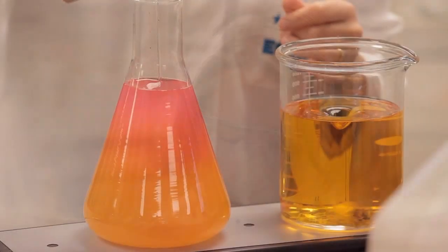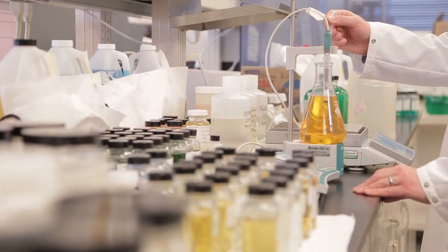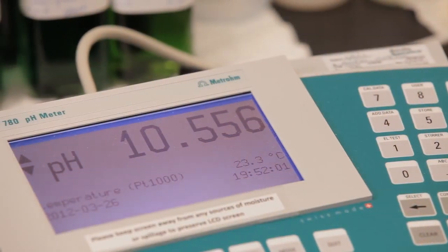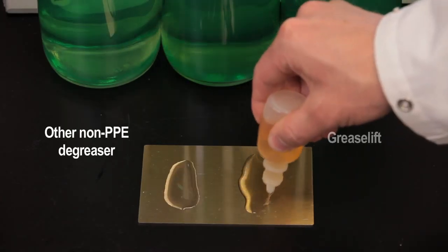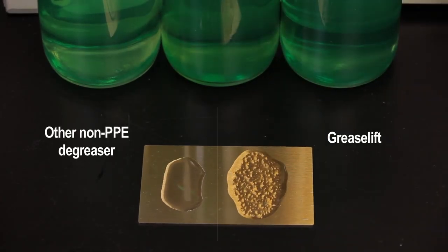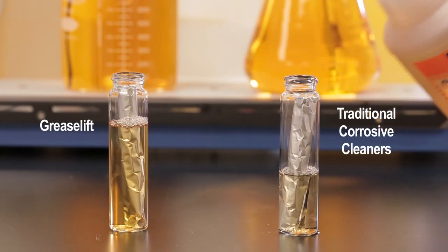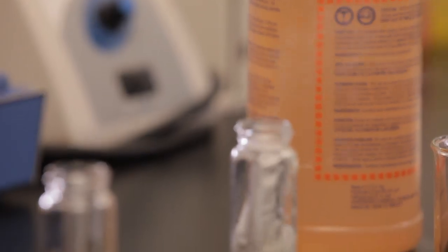We knew there had to be a better, safer way to remove grease in your kitchen. So we started experimenting with products that were more moderate in pH. To make it less irritating to users, we lowered the pH of the formula, but we also had to make sure that it cut through grease quickly and effectively. The unique solvents enable the product to be effective on the grease, but also not be corrosive to other metals like aluminum commonly used in the kitchen.